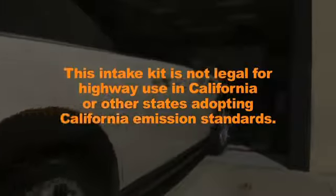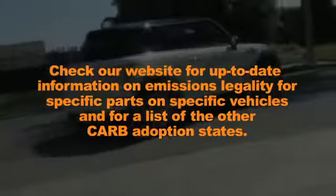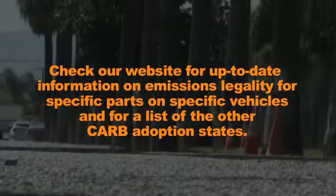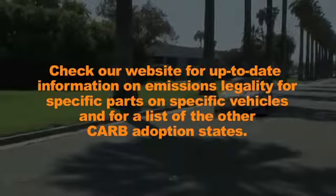This intake kit is not legal for highway use in California or other states adopting California emission standards. Check our website for up-to-date information on emissions legality, for specific parts on specific vehicles, and for a list of the other CARB adoption states.